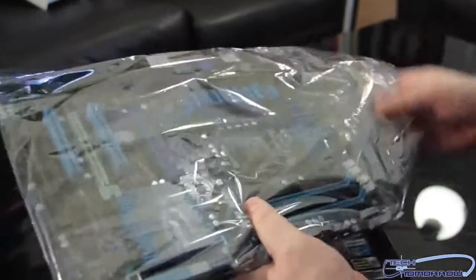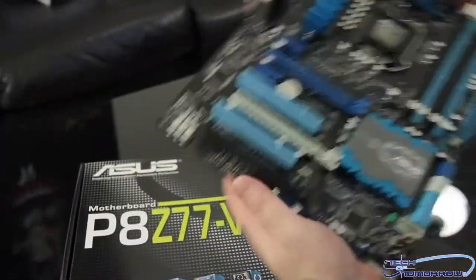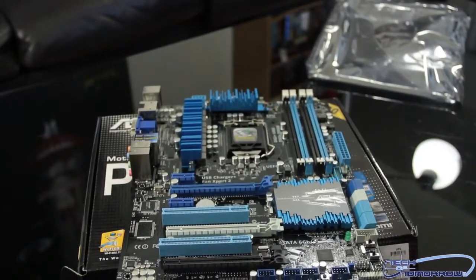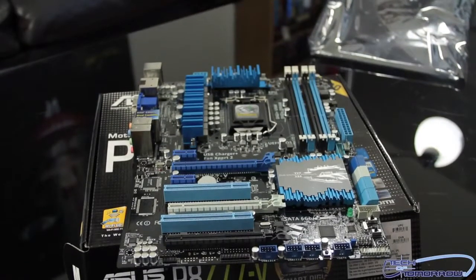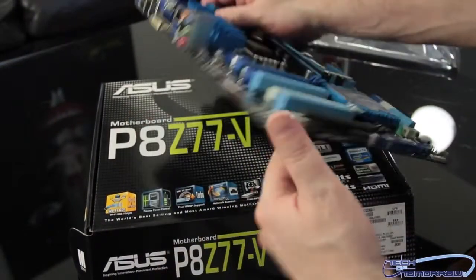Now let's move on to the motherboard itself. Let me go ahead and pop this thing out. You guys can see this is a standard ATX form factor motherboard. I'm going to do this a little different than most motherboard reviews — I'm going to start out with the rear I/O this time.